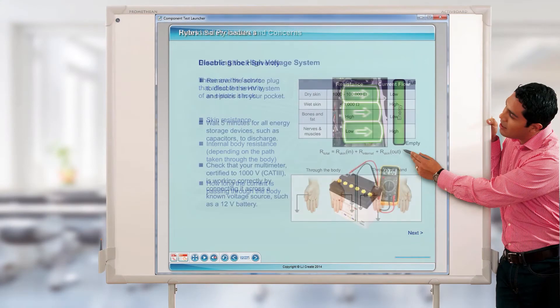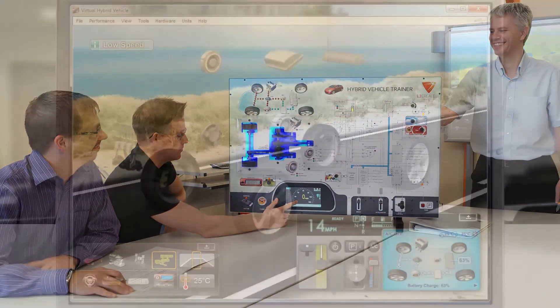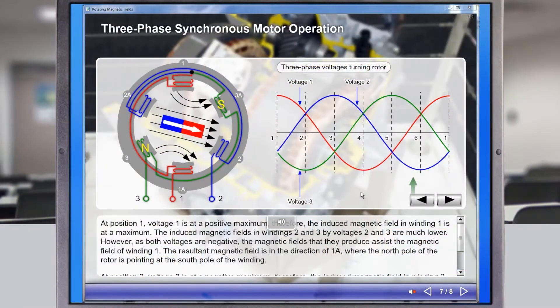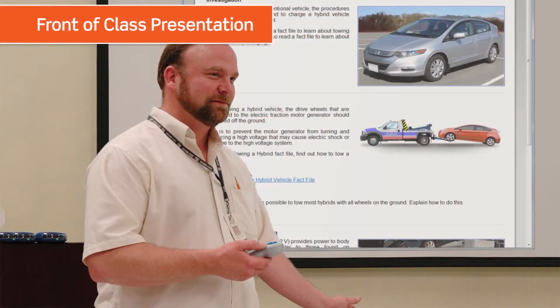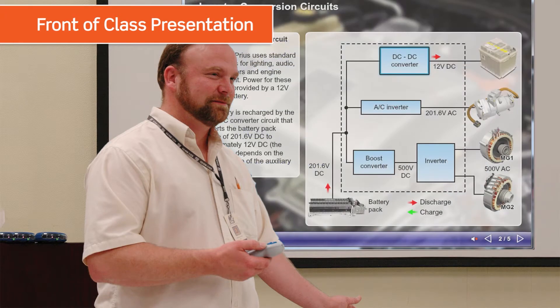Typical lesson sequences might include any of the following activities: Teacher Presentations, Group Demonstrations, Student Simulated Investigations, Group Practical Tasks, System Fault Finding Activities, and Assessment Tests. Theory topics and concepts can be presented front-of-class by the tutor using the integrated PowerPoint materials and simulation apps.